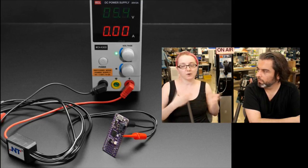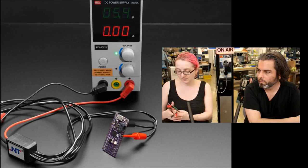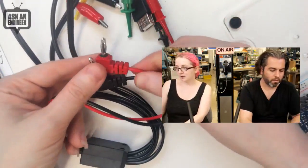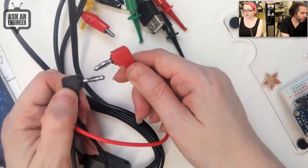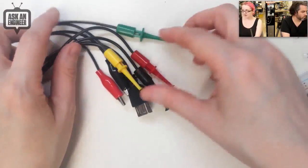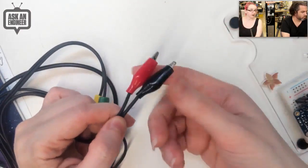I'm often testing things — like I need to test the current draw of an LED, then test a Feather, then plug in a USB device. This cable has three of the most popular options. On the overhead you can see: the banana clips plug into your multimeter or benchtop power supply, and there's a little multiplexer PCB in the middle.